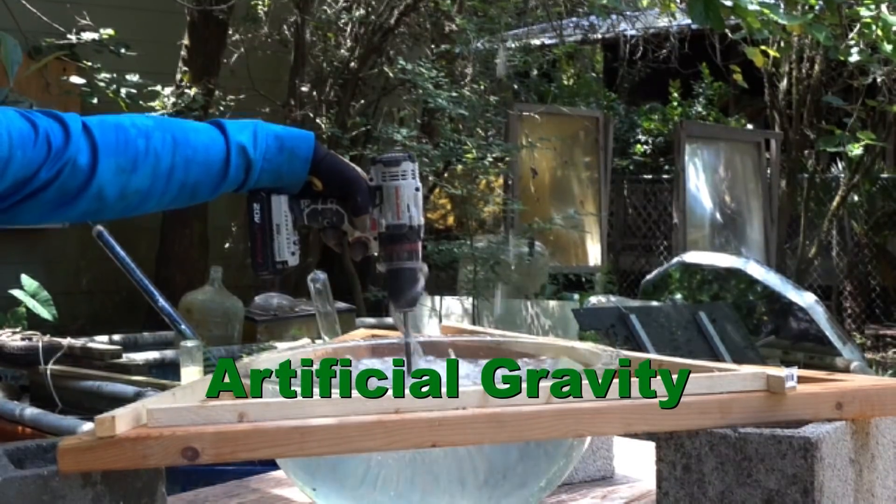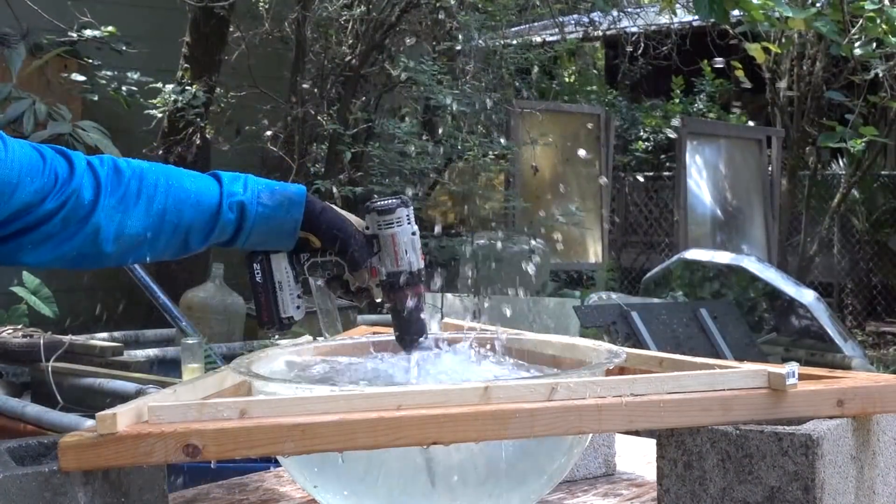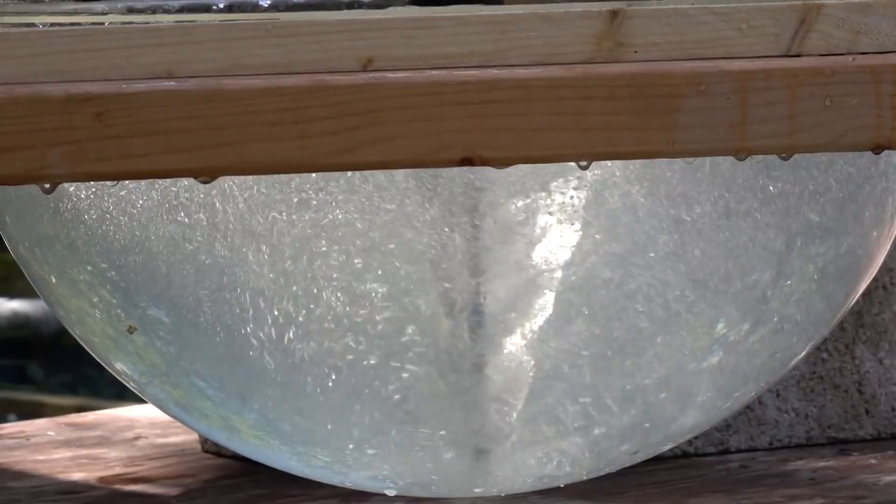A longer piece of tubing spinning away from the axis would travel at a higher velocity, resulting in an even greater gravitational pull from inertia. But due to the length and water weight, the tubing just wraps around the drill bit, making a messy but very effective mixing blade.